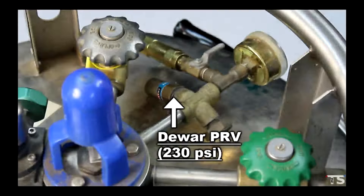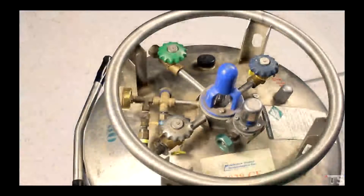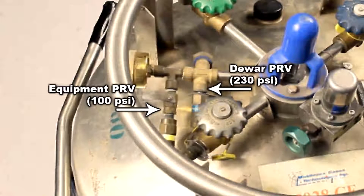In addition to a dewar pressure relief valve, we need a second pressure relief valve installed on the dewar. This PRV needs to match our thermal chamber's pressure requirements — I'll call this second PRV the equipment PRV. In our example, the equipment PRV is set to 100 psi, which matches our chamber's requirements. You will have to coordinate with your dewar manufacturer to have equipment PRVs installed. Simply tell your manufacturer what pressure rating you need and have them install the appropriate PRV. The equipment PRV is downstream from the dewar PRV, so the 100 psi equipment PRV will open and vent long before the dewar PRV does at 230 psi. Both PRVs can be left open and functional, and the equipment PRV will regulate our pressure at 100 psi.